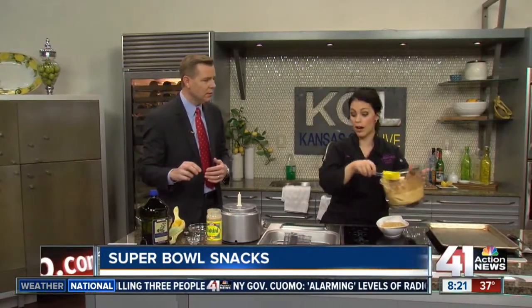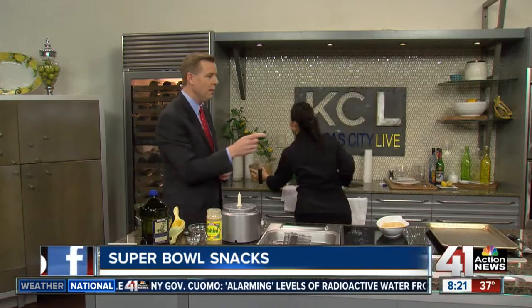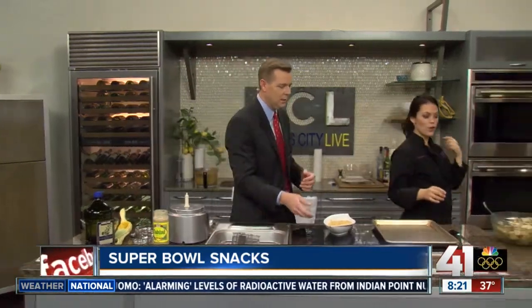Wow, that is really good! We'll just pour it into a nice dish just like that, and then we're off to make our pita chips.